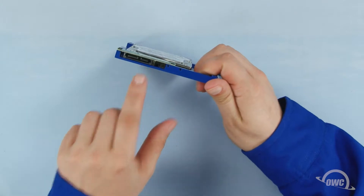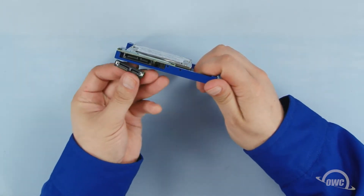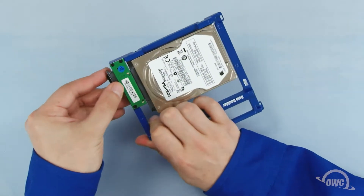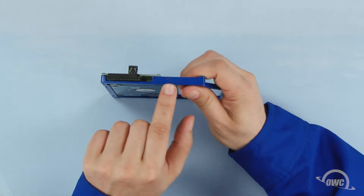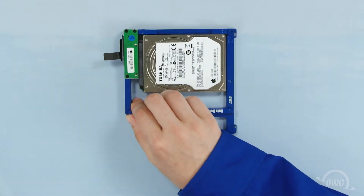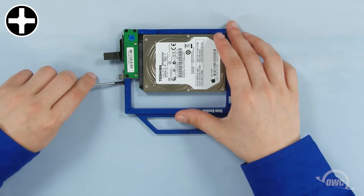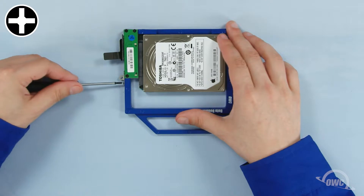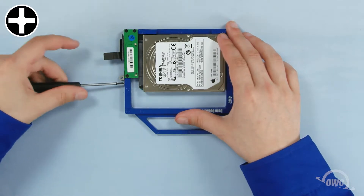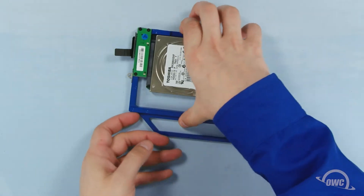Next, line up the SATA connector on the Data Doubler with the connector on the cable and slide them together. Attach the mounting bracket to these two holes using the Phillips screws that held it to the original drive. The Data Doubler is now ready to install.